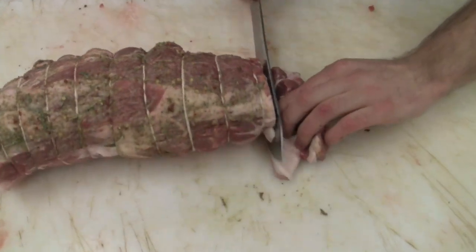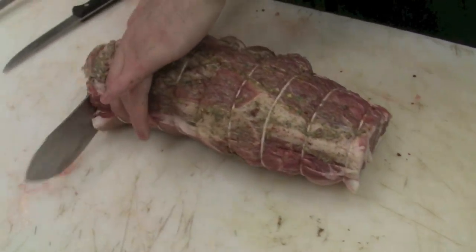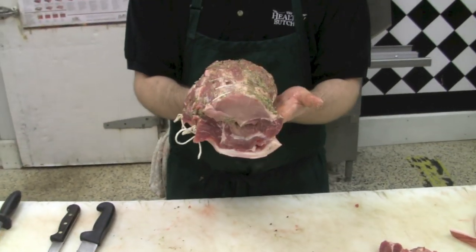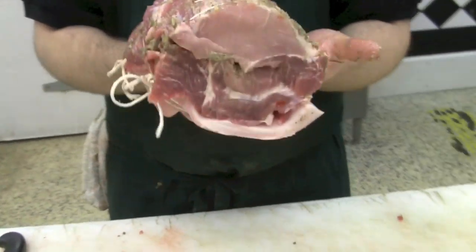Now that the roast is tied, I'm just going to square off the ends. Look at that — beautiful roast, really flavorful. Like I said, they're on sale this week, so pick one up in store or online at realfoodtoronto.com. Thanks for watching everybody, have a good week.